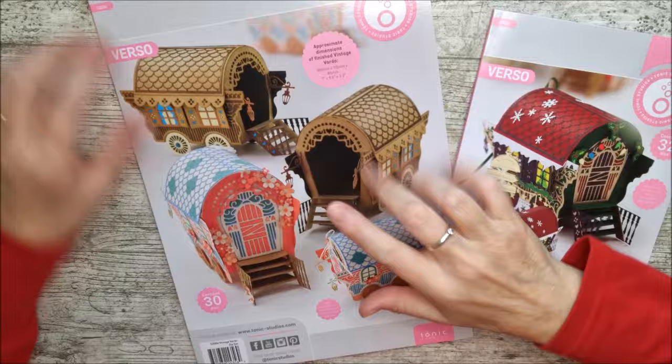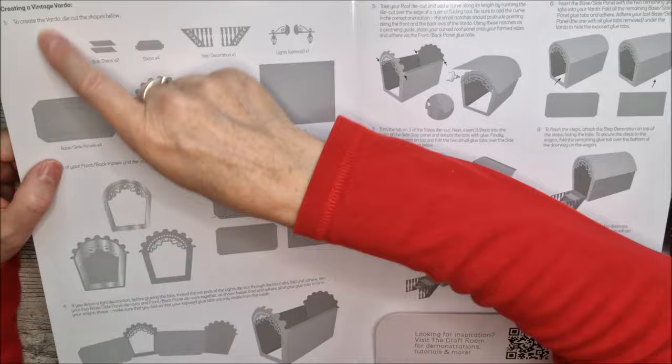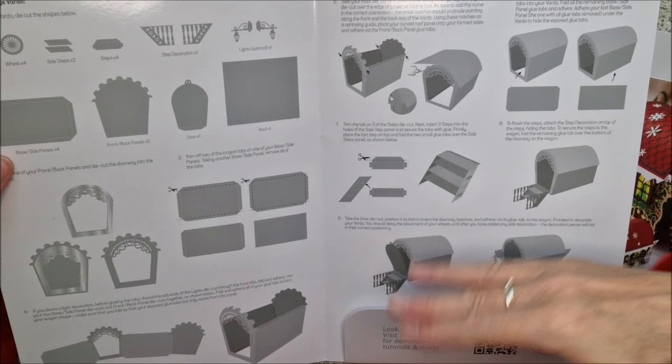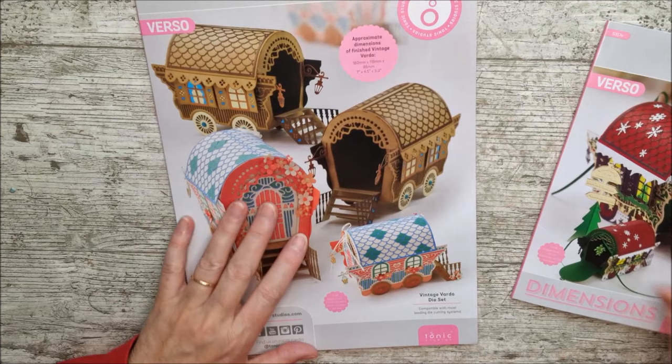I've taken the die set out so I can show you. When you open this up, the full instructions will be there showing you how to make up the basic caravan shape. It will tell you how many pieces you need to cut out and how to assemble them. As I go along, I'll be explaining how you can add all the decorative pieces together and how I assemble it. It might be slightly different from the instructions, but it'll turn out the same in the end.